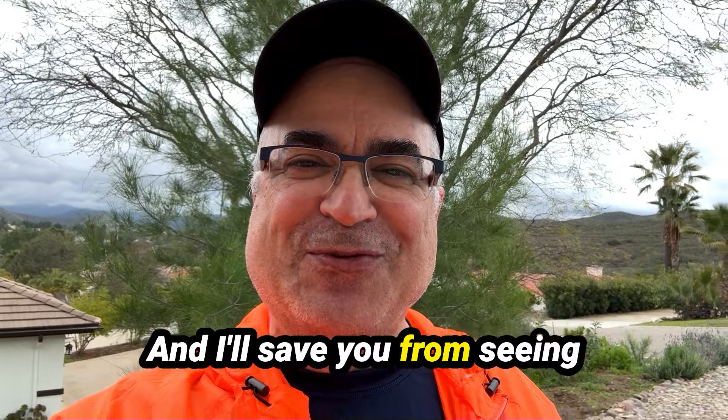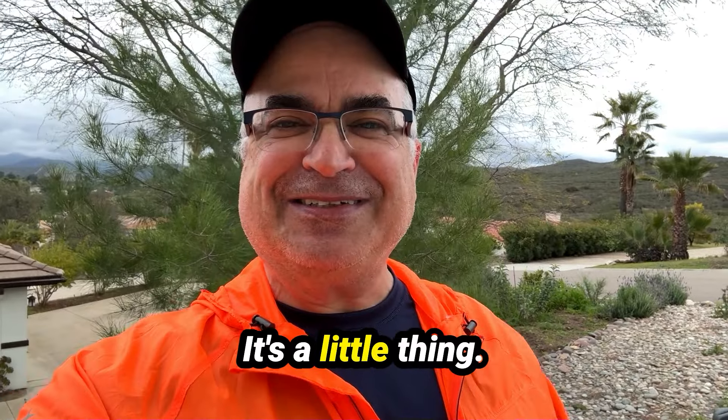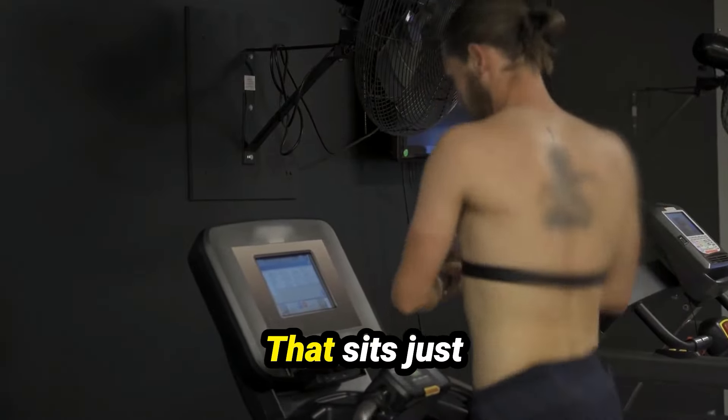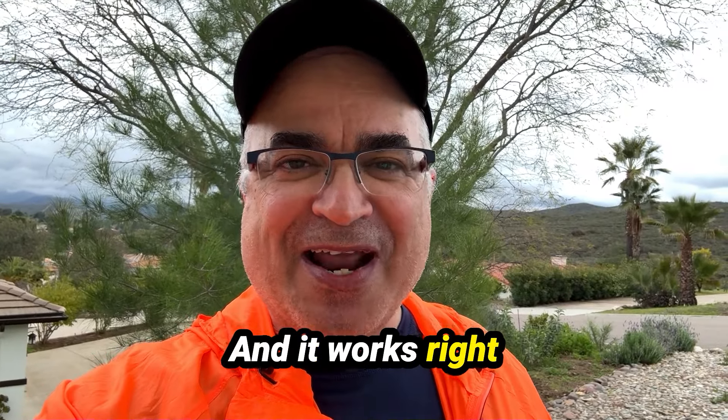I'll save you from seeing that, but it's right about here. It's a little thing — I'll show it in the video, we'll cut away to show it to you. It sits just underneath your chest, right there. And it works right out of the box.